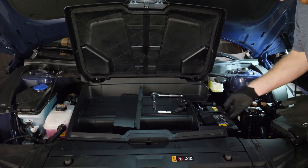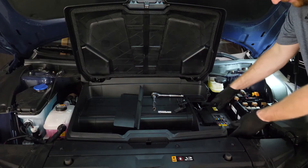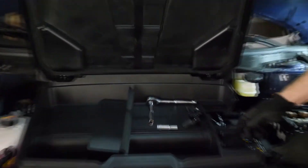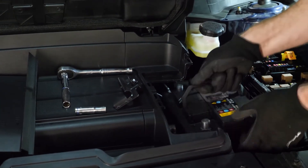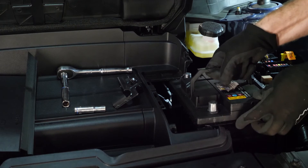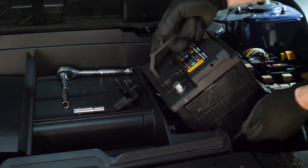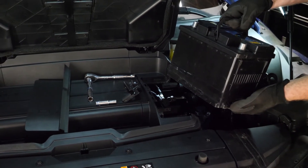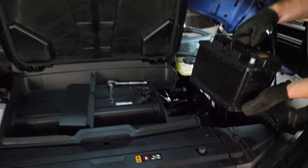Now remove the battery. With the bracket out, slide it forward a little bit and to the side to get it out of the back bracket, then lift up. The front side comes out first, then the back side follows as you pull up and tilt it to get the legs out from under there. Now you've got that heavy lead-acid battery out and you're ready to put the lightweight OhmU in.